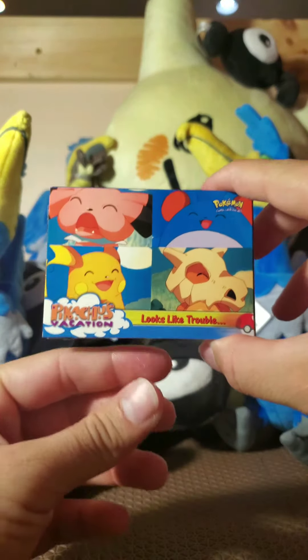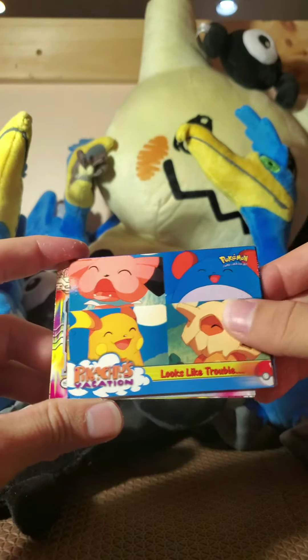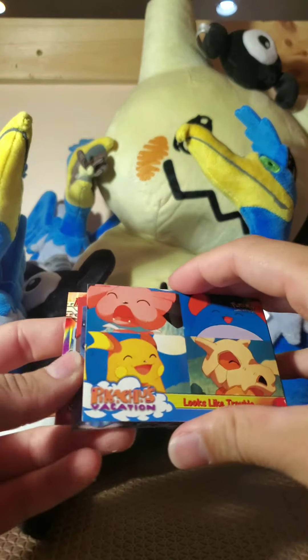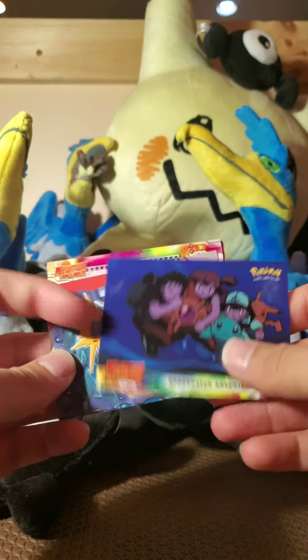You got Snubbull, Pikachu, Raichu, Cubob, and Marill. Okay, okay. Oh, these are really sticky — really gross and sticky. There's nothing... wait, there's a card stuck to this one. Oh god.